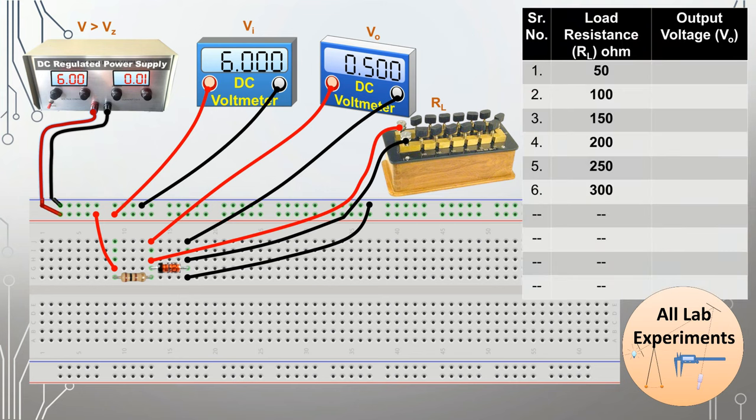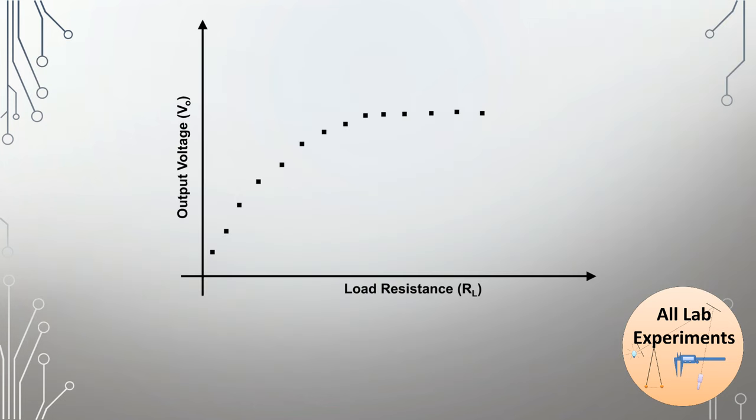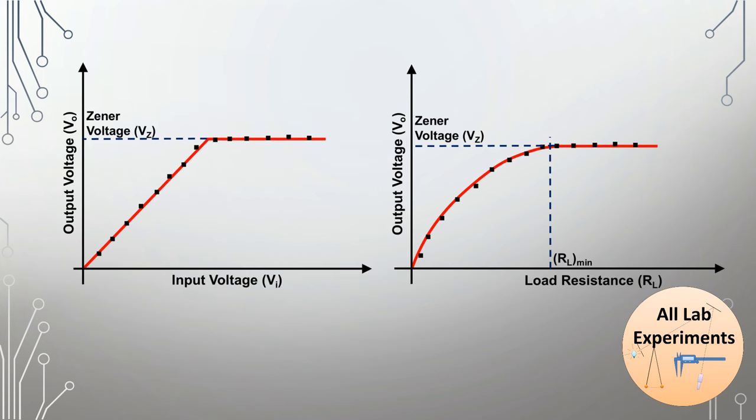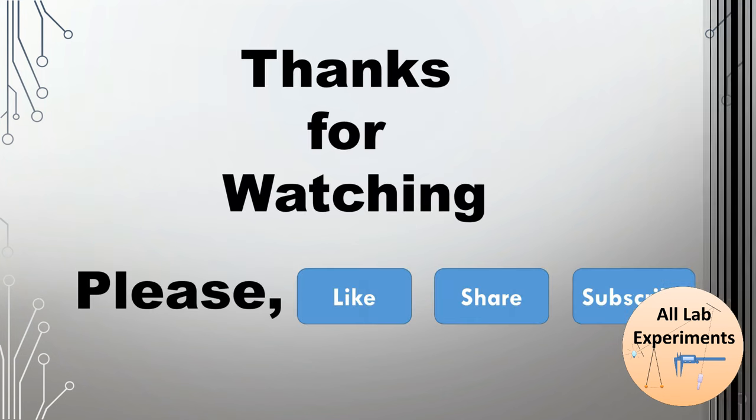Now we will start changing our load resistance and observe the corresponding output voltage, making a table of it. In this table, one column shows the increasing resistance using the resistance box, which is the load resistance, and the output voltage will vary with this. On plotting this we will get a curve where the saturation voltage is the same as the zener voltage, and the minimum load resistance after which it can regulate voltage is shown as RL minimum. In this way the voltage regulation characteristics of a zener diode can be defined using these two plots.